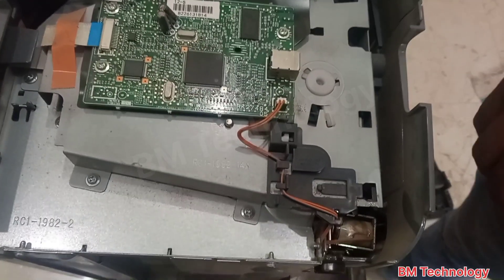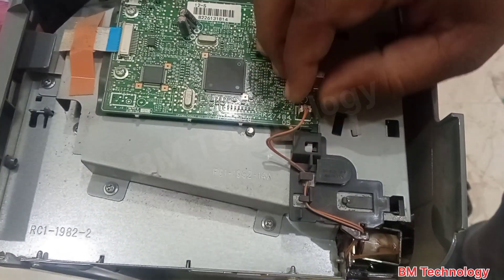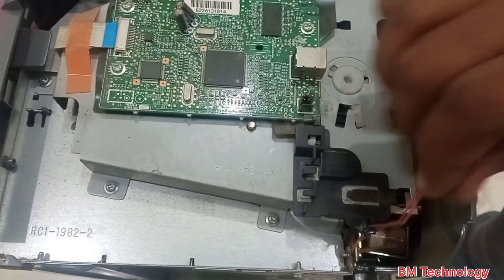Remove the connector from the logic board. Remove this cable also.